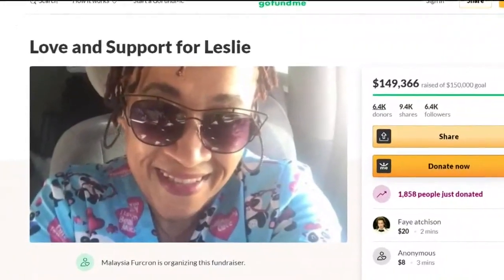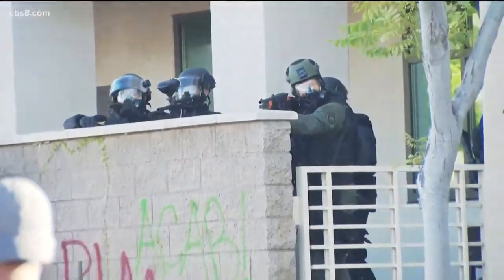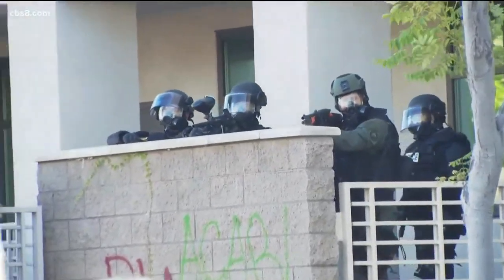But during the La Mesa protests, we saw a grandmother get shot in the head with a beanbag round. Leslie Furcron is still in the hospital with serious injuries. Police Chief Walt Vasquez says the La Mesa police officer who shot Furcron was aiming at her body, not her head. The initial aim was towards the torso area, as trained.